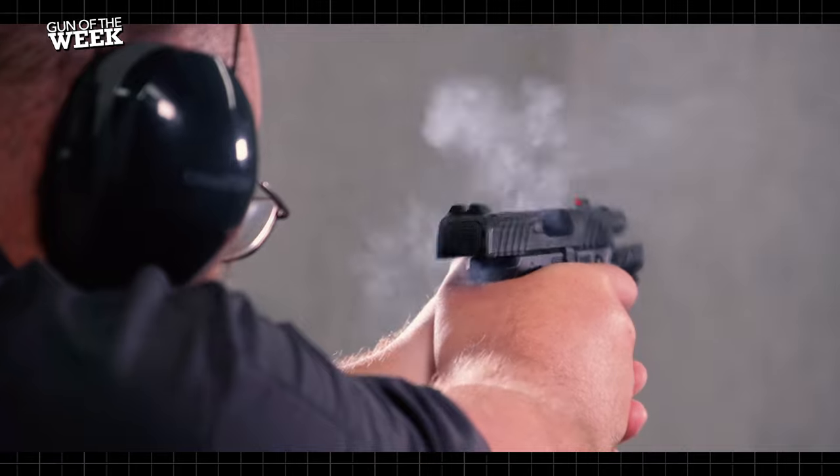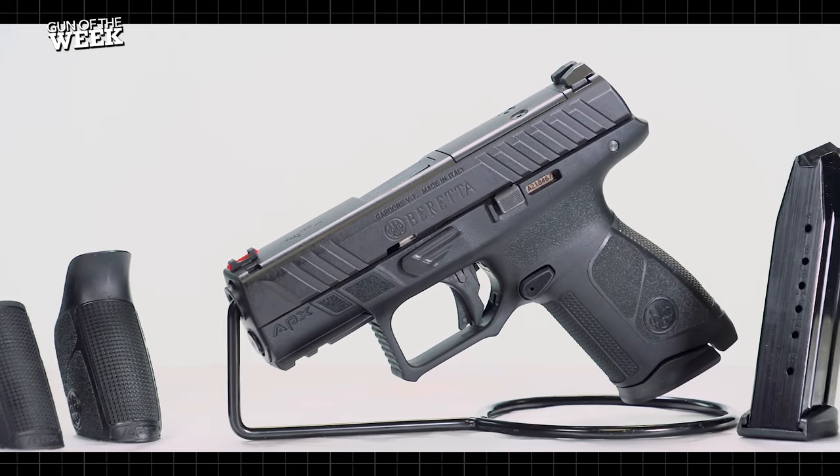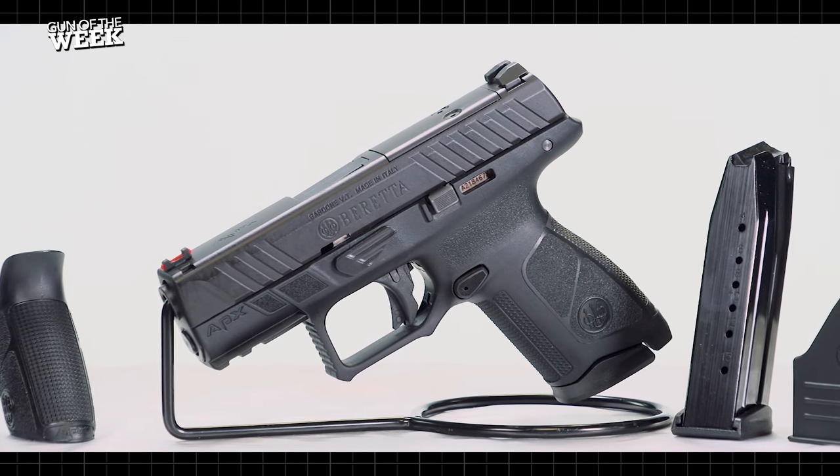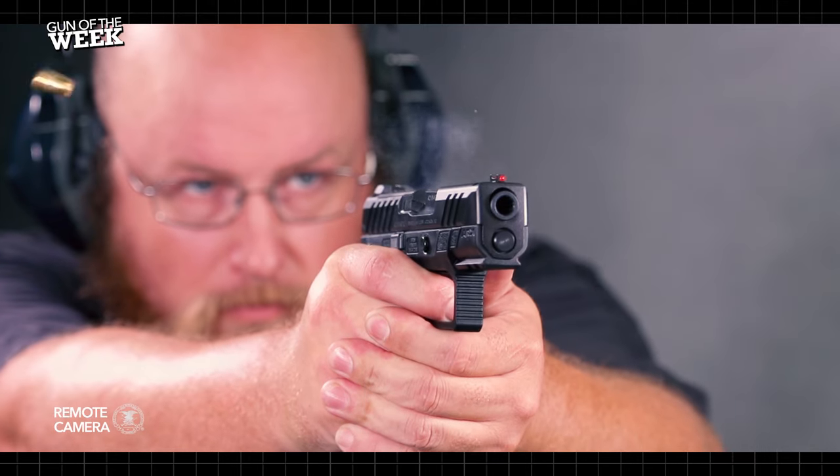Height-wise, the gun comes in at almost half an inch shorter, making it easier to carry and conceal than its duty-size sibling. Magazine capacity suffers a bit, though, with the Compact holding 15 rounds compared to the 17 rounds of the full-size model.